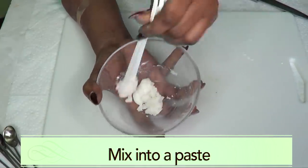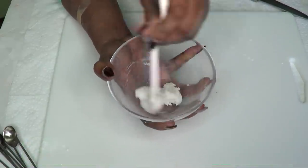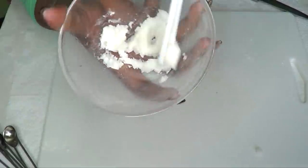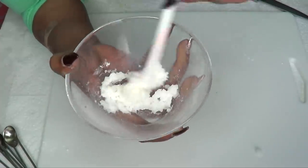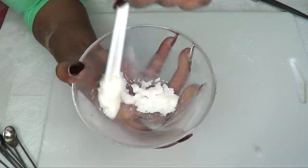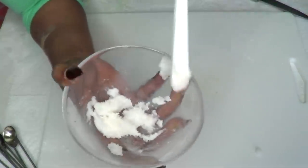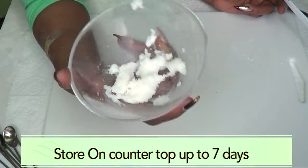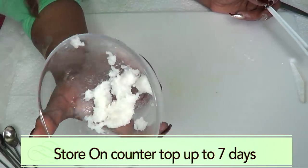This smells really, really good. Just mix well and blend it in. As you can see, this amount is perfect to use 2 to 3 times. You do not need to store this in a refrigerator — you can just store it wherever you keep the other stuff you use to clean your teeth.